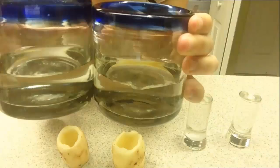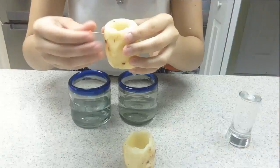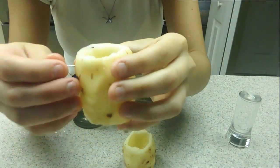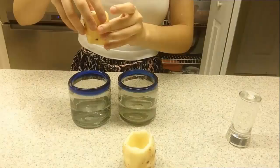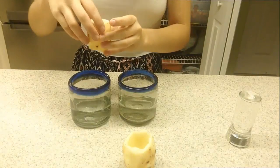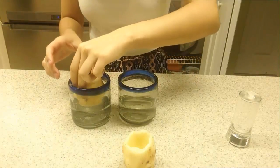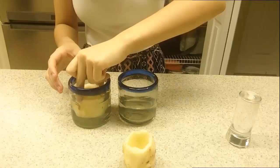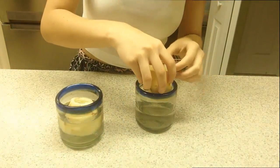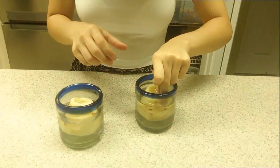Then take your two empty glasses, fill them with water — make sure it is a little under halfway full. Take a pin into your sugar water solution. Be careful that you don't press it below the water level so that the water doesn't leak out, and carefully place it inside the glass. Do the same thing with your second potato, with the yellow pin representing the tap water, and carefully place it inside the glass.